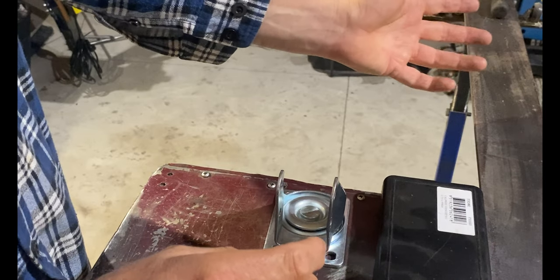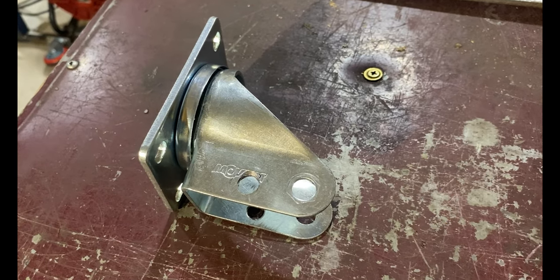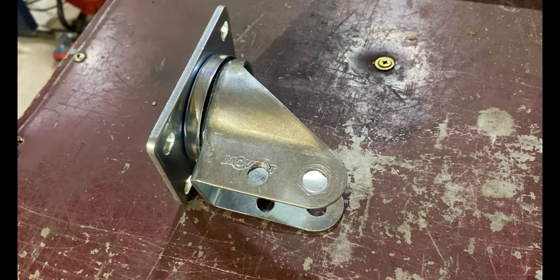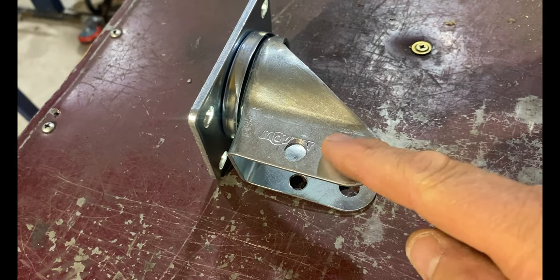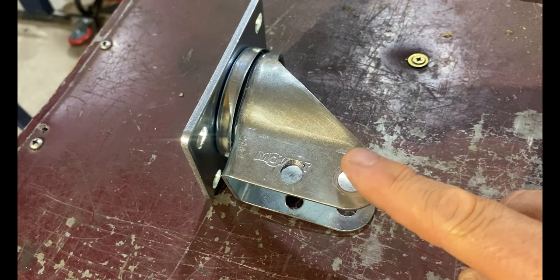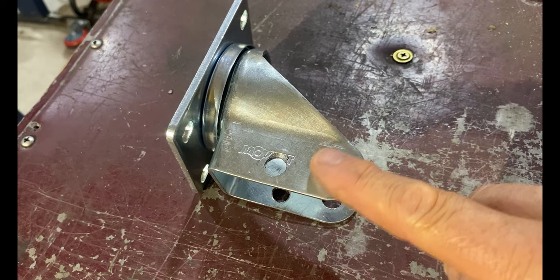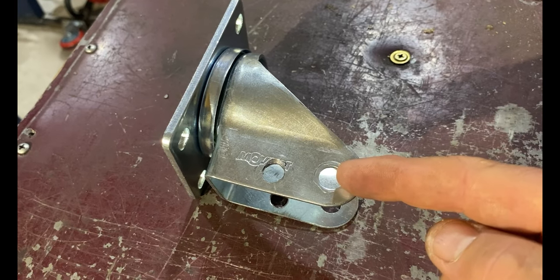The first thing we need to do with our caster is remove the wheel. Thankfully, on this brand the axle was a bolt and nut — you just undo the nut, pull the bolt out, and the wheel comes out. Some casters have a pin that's like a rivet pressed through the wheel and frame. If that's the case, carefully grind the top of the pin off with your angle grinder — don't grind into your material too much since you need that 2.5mm minimum. The pin will then fall through. Hopefully you'll find a bolt and nut like I did and your life will be simpler.